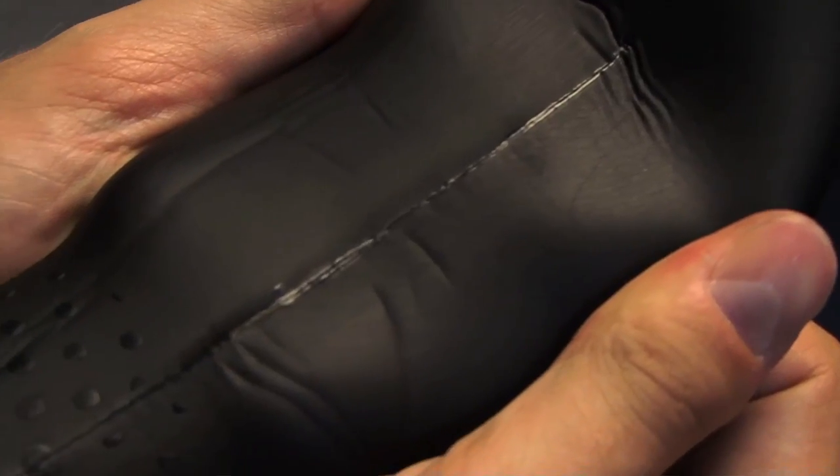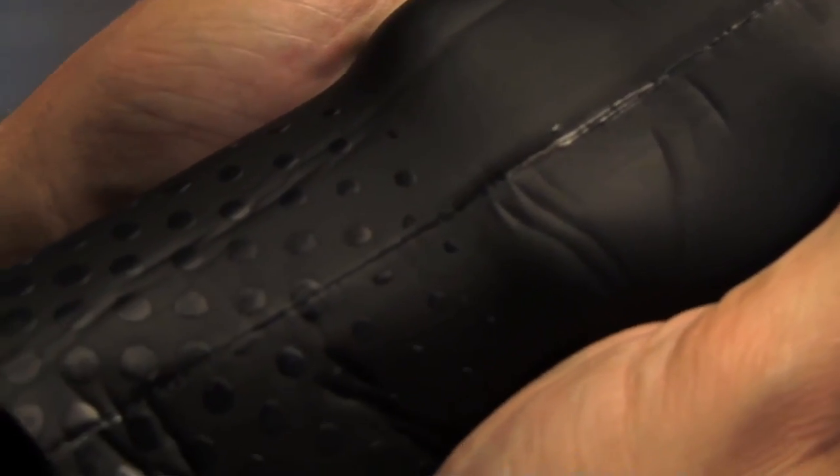Triathlon suits always feature sealed seams, not only to keep cold water from trickling in, but also to prevent rough stitching from irritating the skin. While every brand has their own designs, it can be generalized that triathlon suits feature the fewest number of seams possible. Your shoulders and underarms are typically seam-free to allow for the most freedom of movement.